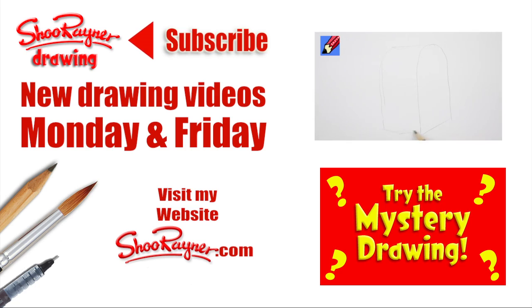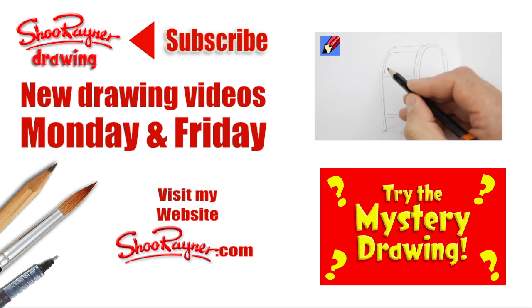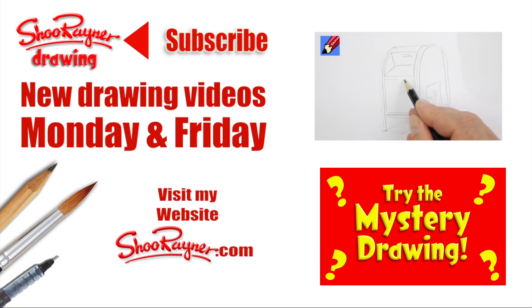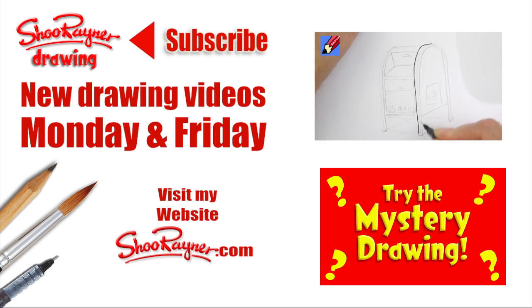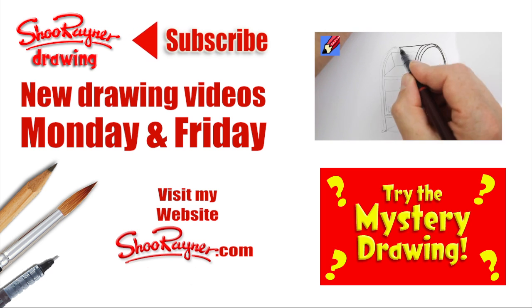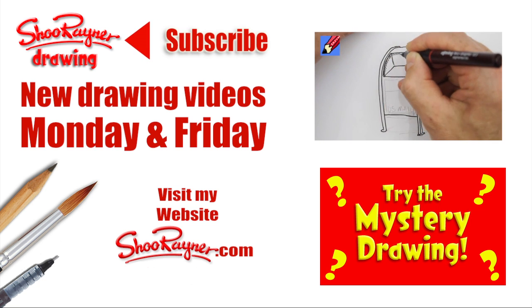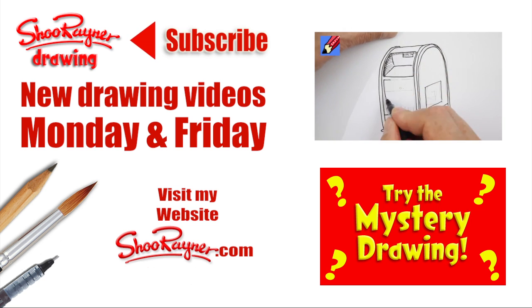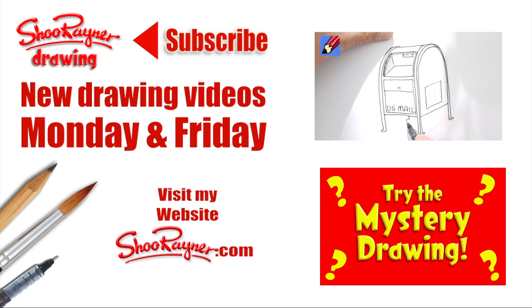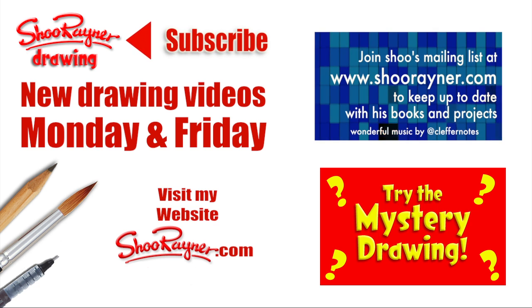Well, I hope you enjoyed that! If you did, why not go and have a look at my old channel Draw Stuff Real Easy, where I show you how to draw a US mailbox — which is a little bit different. If you don't like that, try the mystery drawing instead. Either way, make sure you're subscribed to this channel on YouTube for more drawings every Monday and Friday, and why not check out my website too. In the meantime, you keep drawing, drawing, drawing — practice, practice, practice — and I'll see you next time. Take care now, bye!